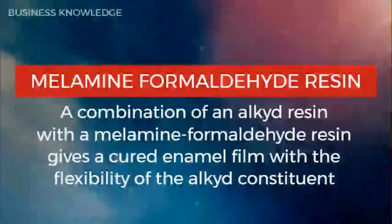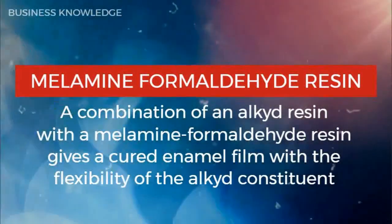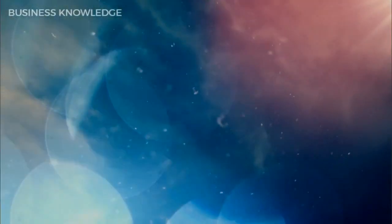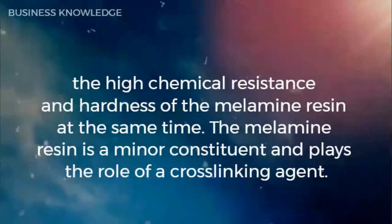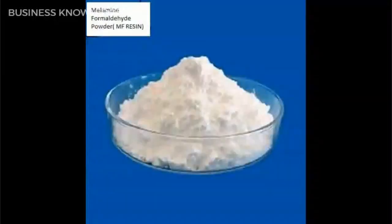Melamine formaldehyde resin: a combination of an alkyd resin with a melamine formaldehyde resin produces a cured enamel film with the flexibility of the alkyd constituent and the high chemical resistance and hardness of the melamine resin. The melamine resin is a minor constituent and plays the role of a cross-linking agent.